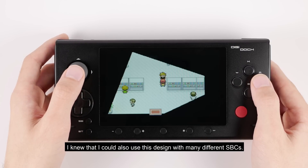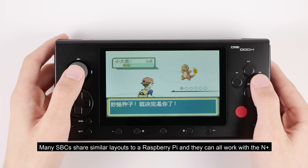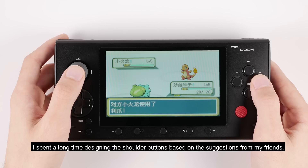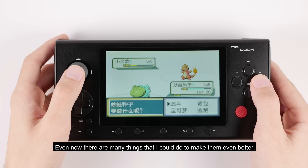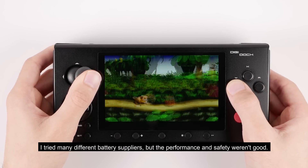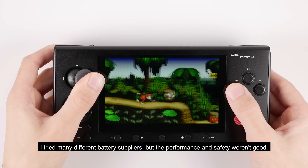The creator explains that through multiple design iterations and using 3D printing to adjust and refine the unit, the D-pad in particular was a persistent challenge that was eventually resolved through precise mold adjustments. On the battery side, he tried several manufacturers but found their safety and performance unsatisfactory, ultimately switching to Sony original battery cells for better safety and dual-protection reliability.